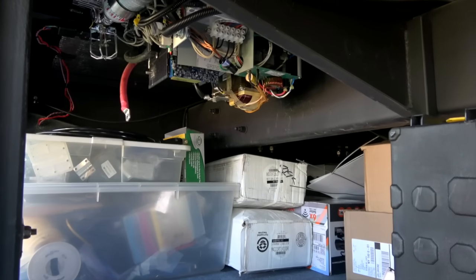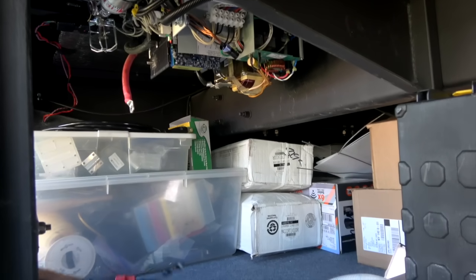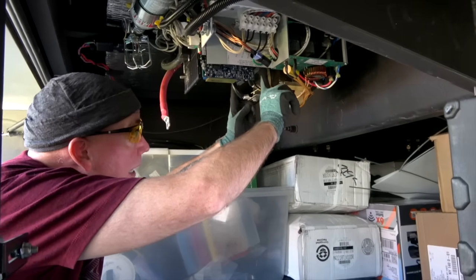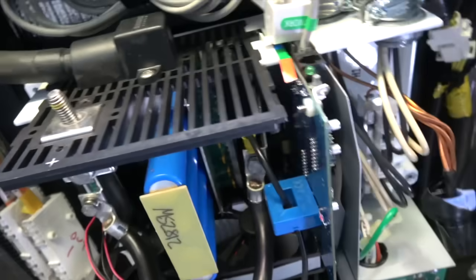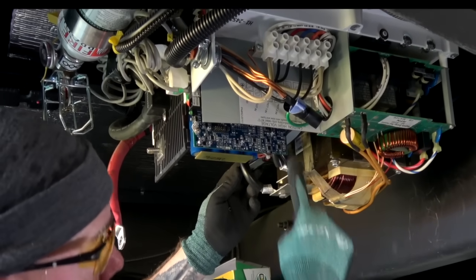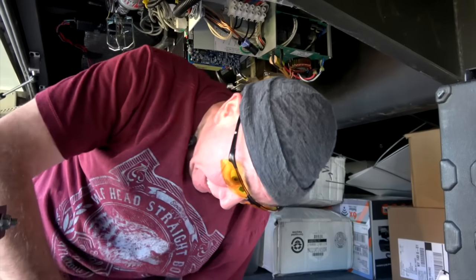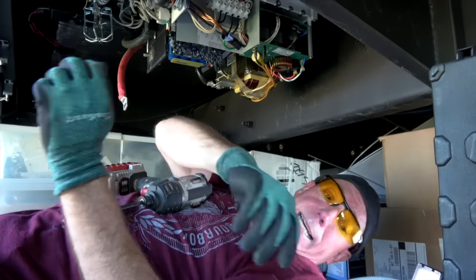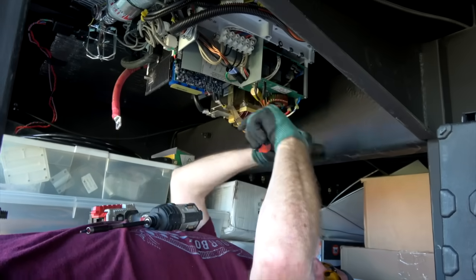What we're trying to get to right now requires a smaller Torx bit to reach the fans. The fans are all the way back here, held on by a strap. They're powered from connectors on this side — there are two fans. To get the fans removed you have to go up inside the rig, because I don't want to pull the entire inverter out if I can avoid it. Hopefully I won't have to.